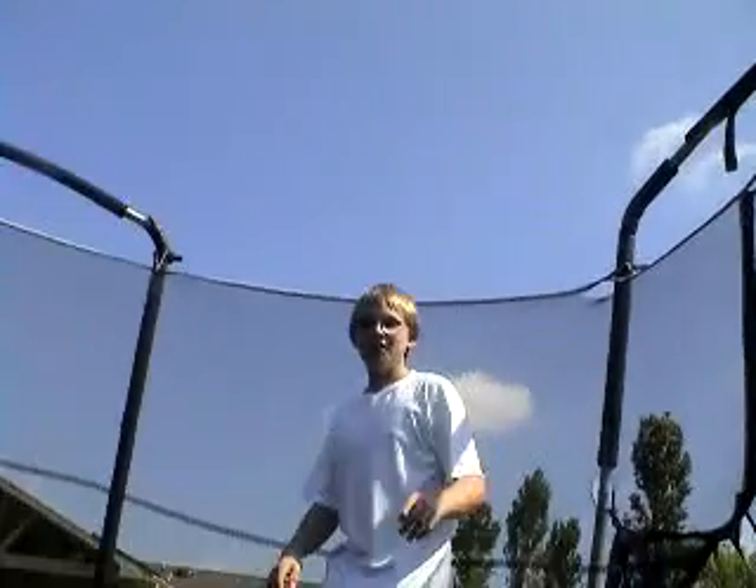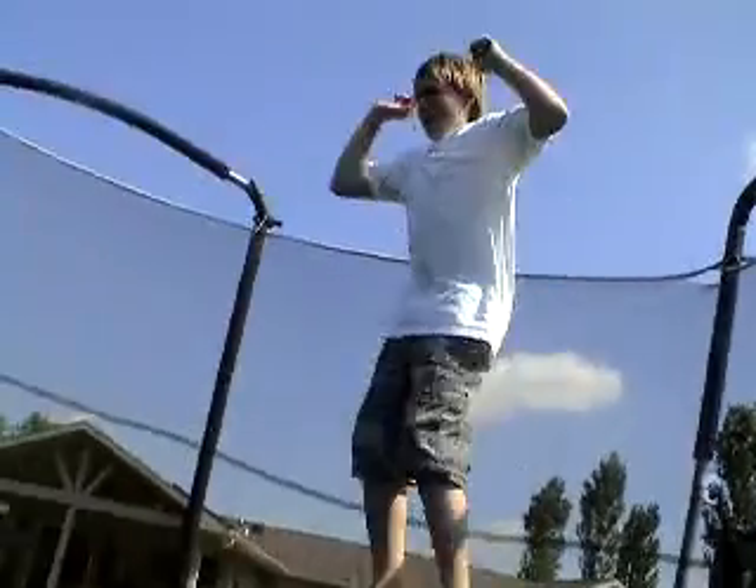Hey, this is 55119, and I'm going to teach you how to do one of these on a trampoline.